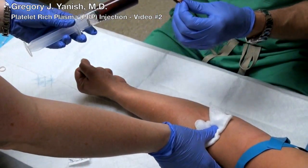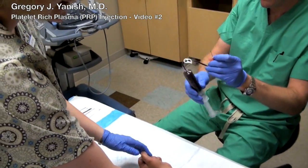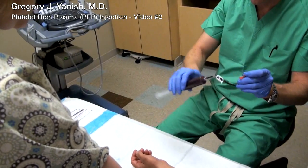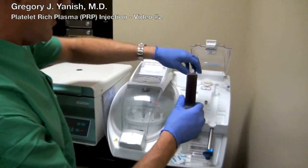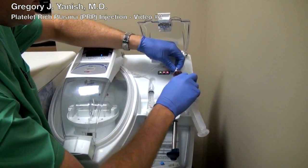Just hold a little bit of pressure while I mix up the blood with the anticoagulant, and that prevents the platelets from activating. The entire premise of this injection is actually to inject platelets that are intact and can release their granules, causing healing over several weeks.